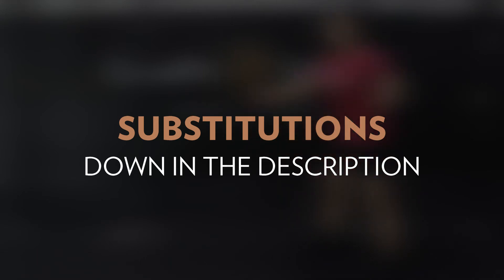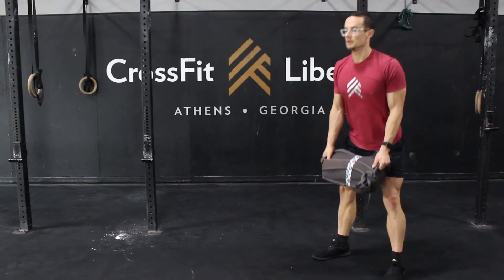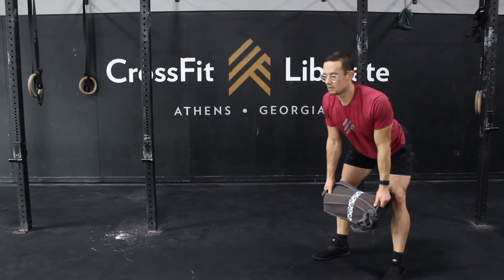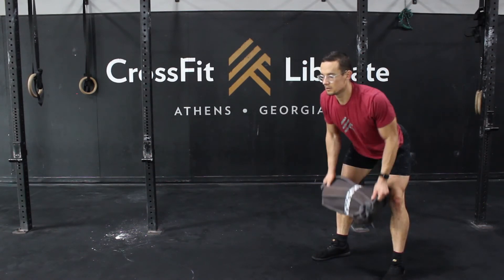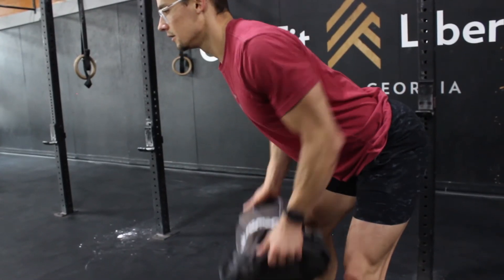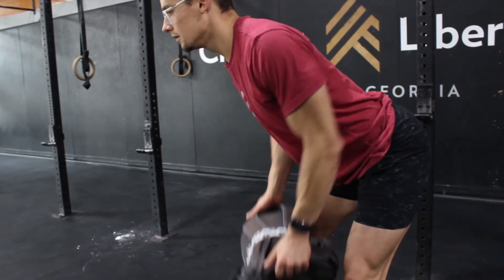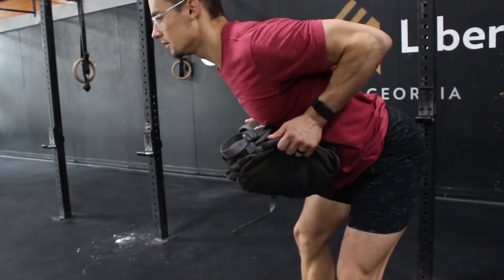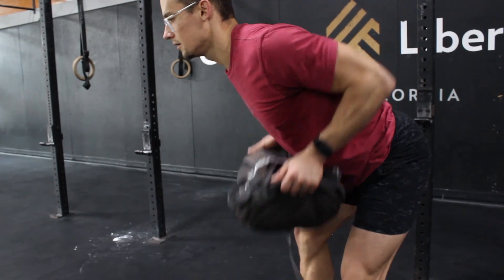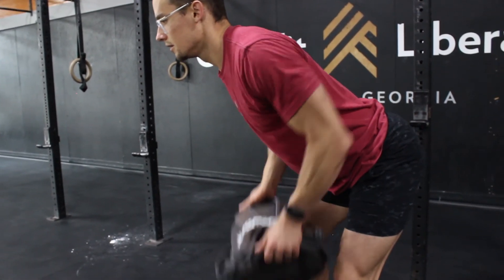Alright, let's take a close look at our movements, starting with the odd object rows. Our focus on all these movements will be the elbows. On the odd object rows, keep those elbows in tight to the body to avoid putting your shoulders into a painfully internally rotated position. When you finish each row, think about squeezing those shoulder blades together by pulling the elbows up and in as high as you can.